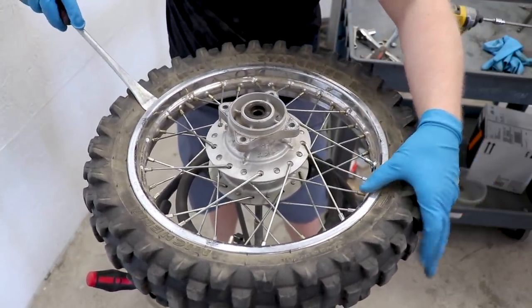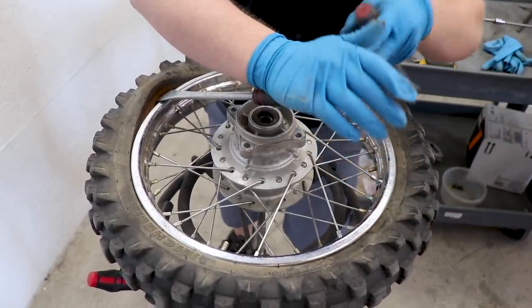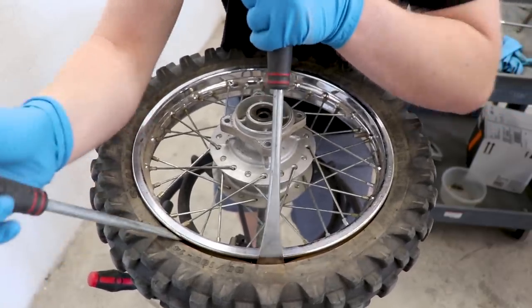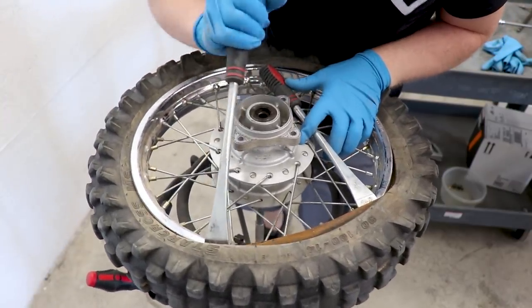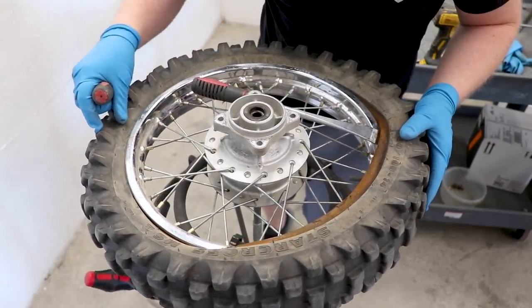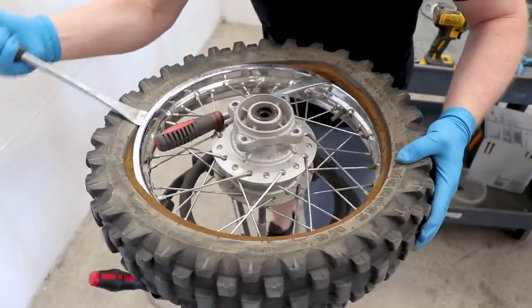I'm gonna start the rim lock and push the bead of the tire down on the opposite side of the rim to give me some room over here. Pull this over, take the other tire lever, go on the other side of the rim lock, work it in. There's a lot of rust inside this tire here. Then I'm just gonna simply work my way around the tire. The trick to this is keeping the bead of the tire down inside the rim - that'll allow you enough room to get this tire off. One side's off.